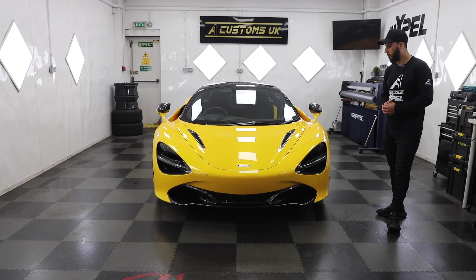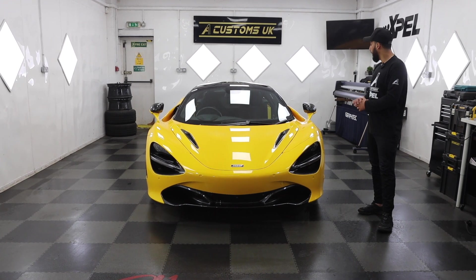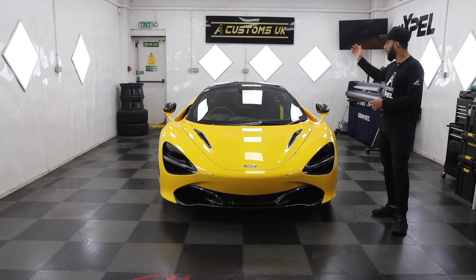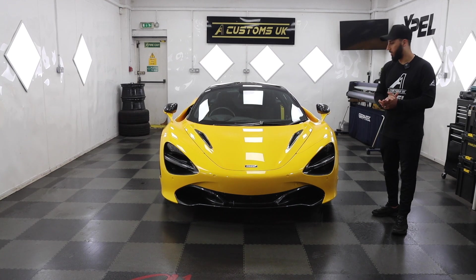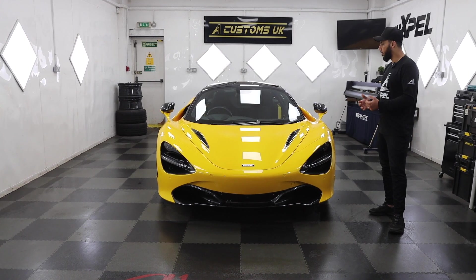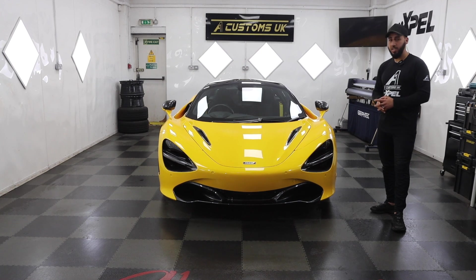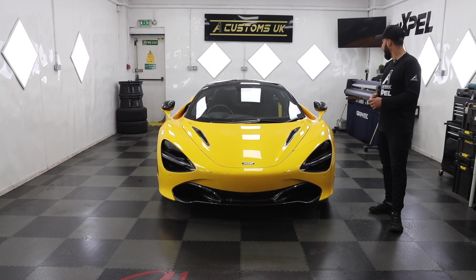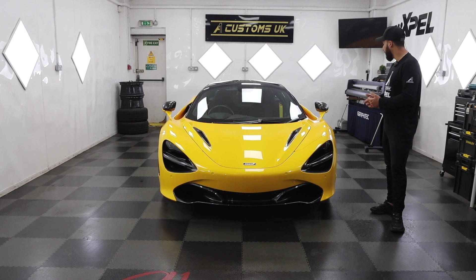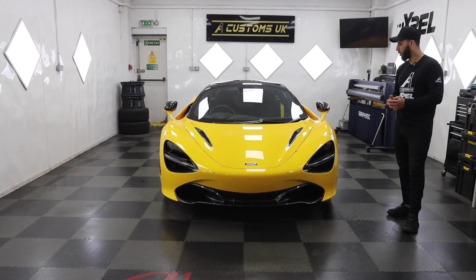So here is the McLaren 720S now complete. As I mentioned earlier, this car came to us with a front-end PPF already, so we haven't touched that — it's done nicely. But the rest of the car needed PPF, so everything behind the wings — the doors, quarters, all the carbon bits, A pillars, rear bumper — everything has now been protected with Xpel PPF. The whole car is now covered. This guy likes to take the car on Euro trips, so it needed to be protected, and it's come out really really clean.